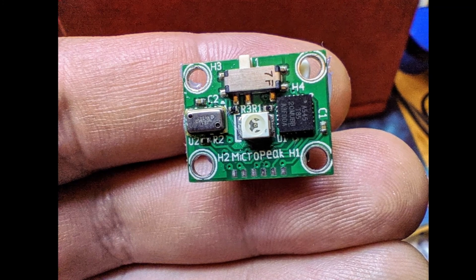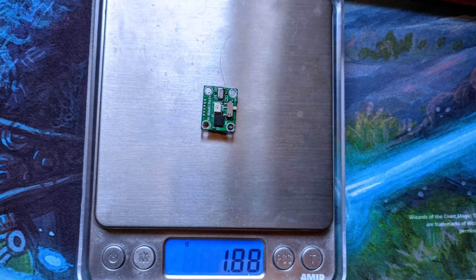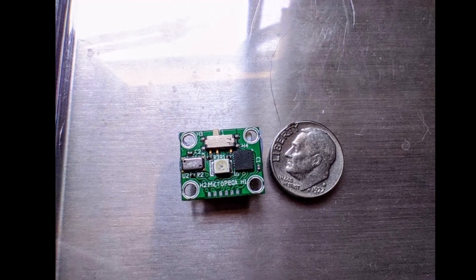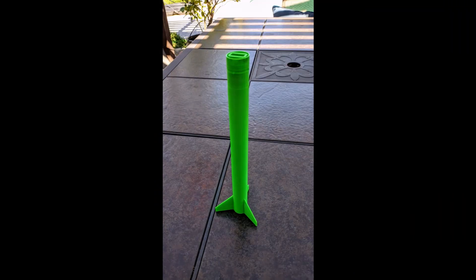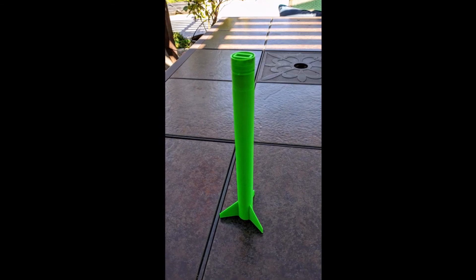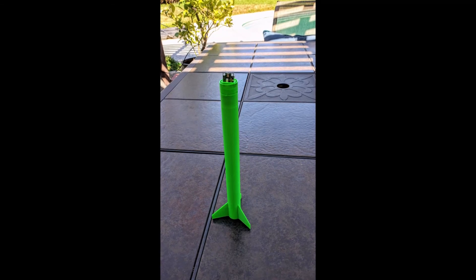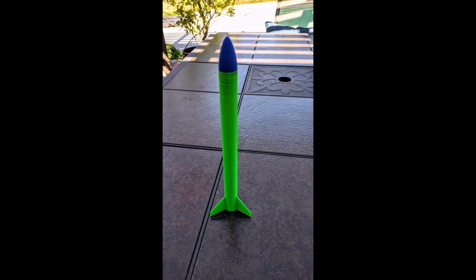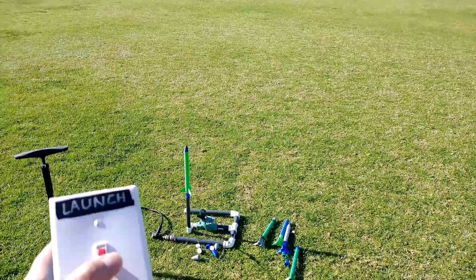I wanted to verify these numbers were accurate — it sounded right, but I needed to confirm. So I got this micro peak altimeter by Apogee. It weighs just 1.88 grams, it's the size of a dime, and it is fantastic. To carry it, I had to design a new rocket, so I printed it out — it fits right in that slot there. We're putting the altimeter in now, then adding some wadding into the top of the nose cone to protect it. We put the nose cone on top and we're ready to launch.